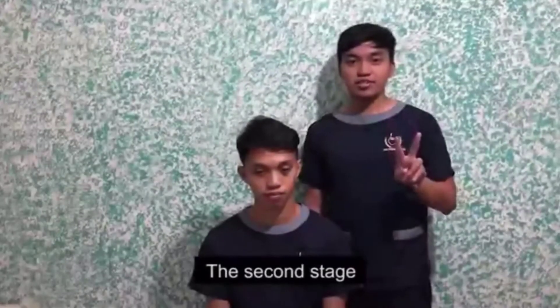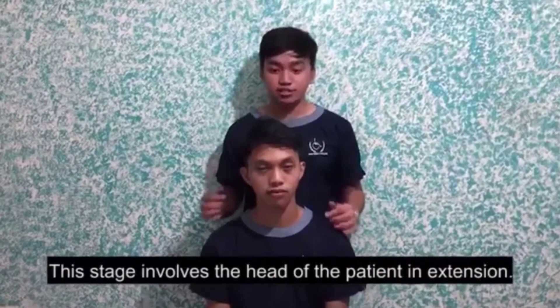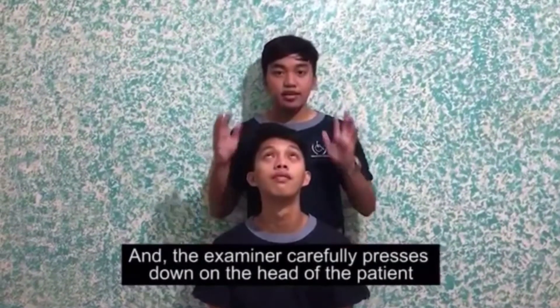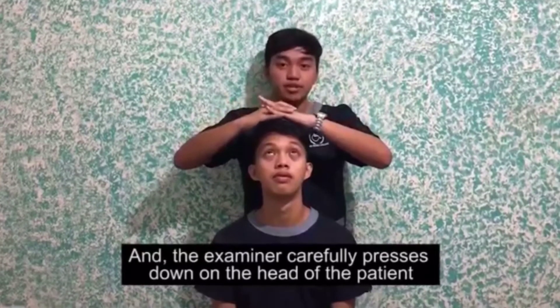The second stage. This stage involves the head of the patient in extension, and the examiner carefully compresses down on the head of the patient.